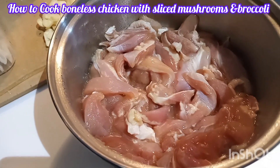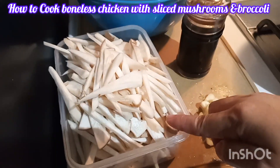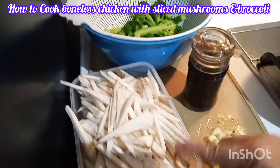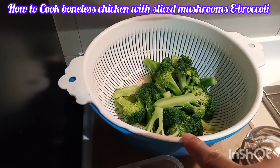My chicken is already cut, and I have ginger, garlic, and mushroom — oyster mushroom. I also have the broccoli and light sauce ready.